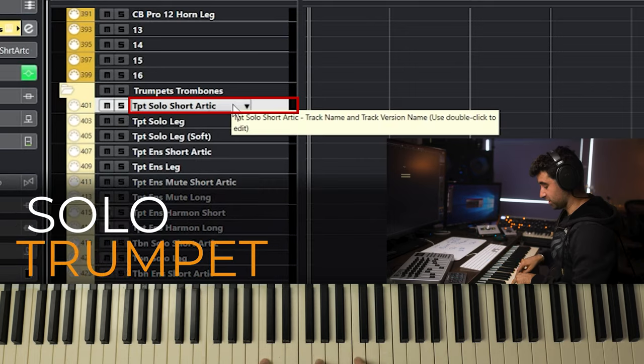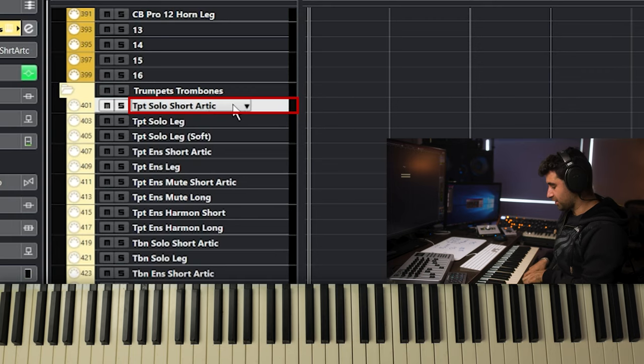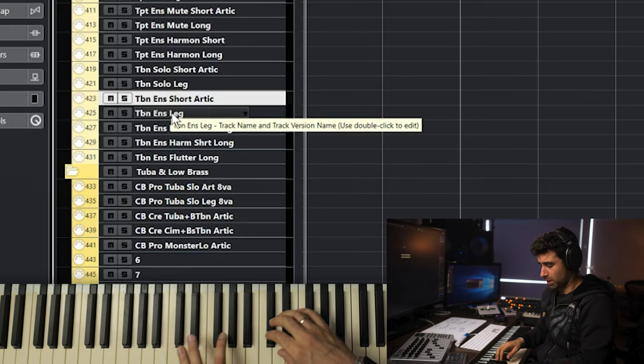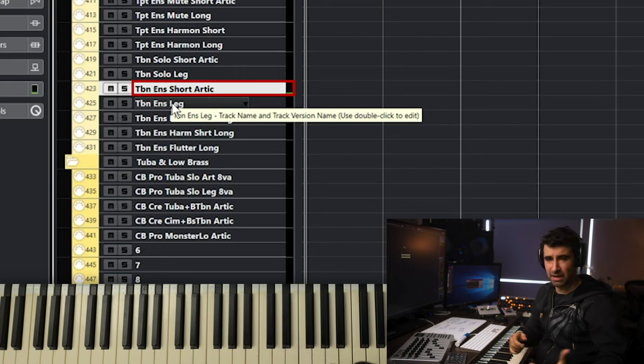This is a solo trumpet in octaves. This is like a trio trumpet for a fanfare type of thing. You can go a little bit more heroic with triadic chords. If you double this again down an octave with horns or trombones you enhance the sound. Then you can double this with staccato strings and get a fuller sound — even bigger with percussion.